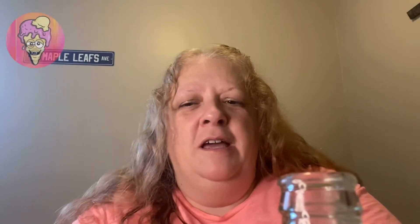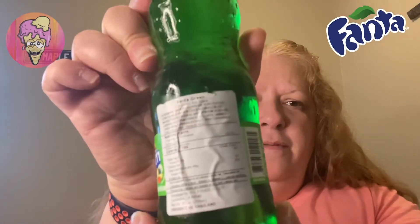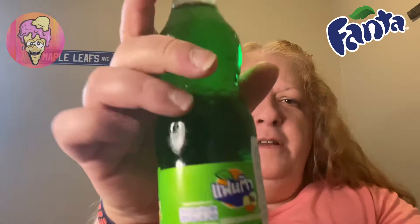This is not a twist cap — you need a bottle opener. If you ever find these in an international market or a local store, I'm sure you probably can, because they do have nutrition facts on the sticker in English on the back. So I'm sure you can probably try and find this somewhere. I'm going to take a sip and see what this tastes like.